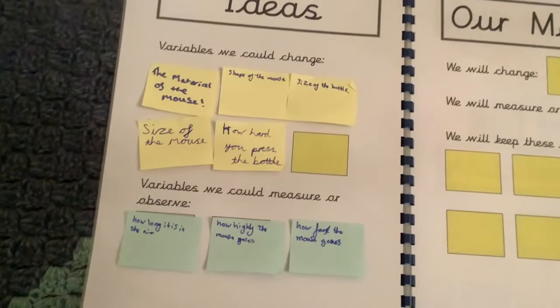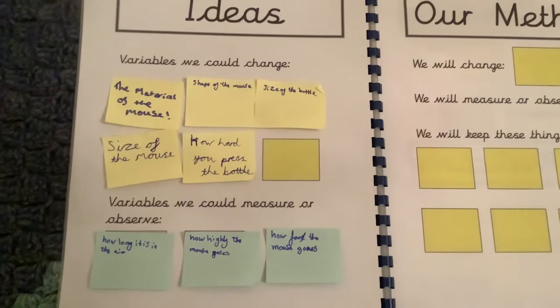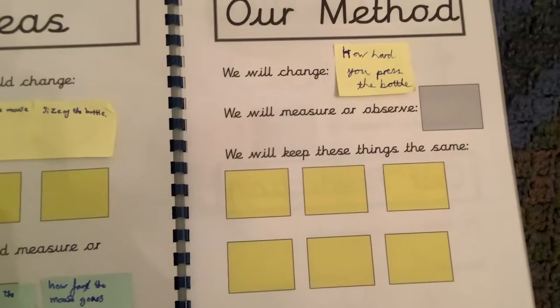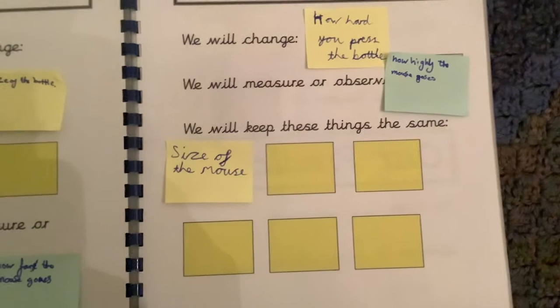From here the pupils then chose what they were going to change, and it was as simple as moving those post-it notes over to the next page. This group chose how hard they were going to push the bottle, and what they were going to measure was how high the mouse goes. As they continued, they moved the remainder of the post-it notes across the page.